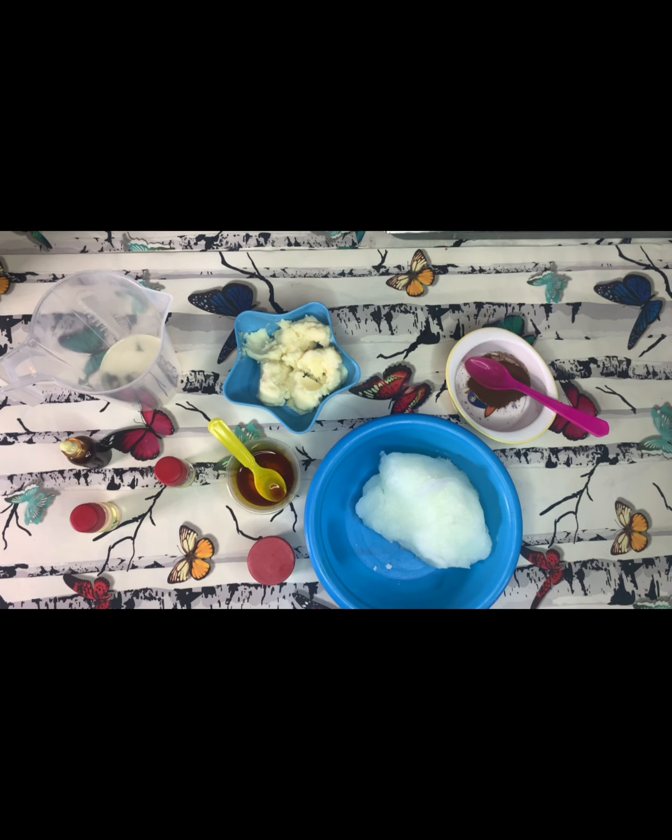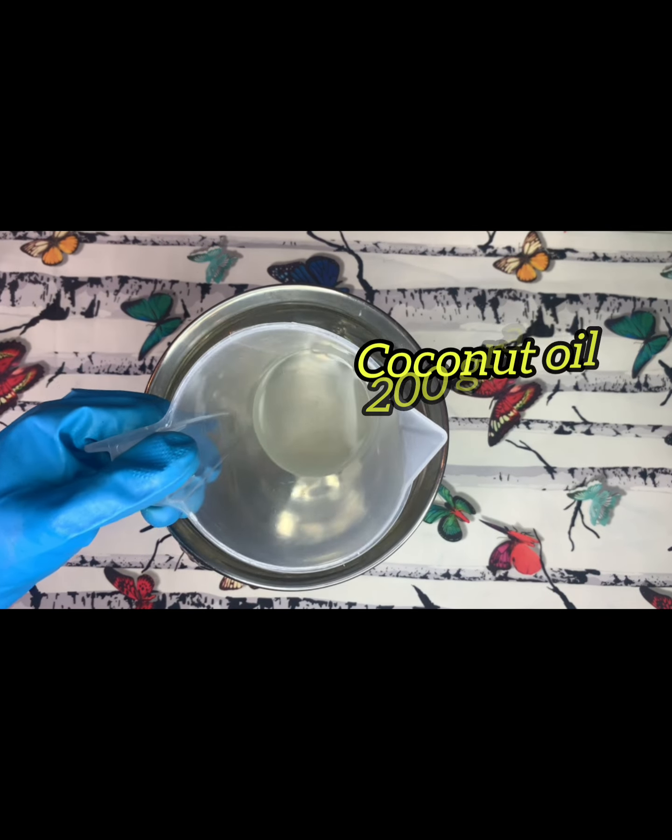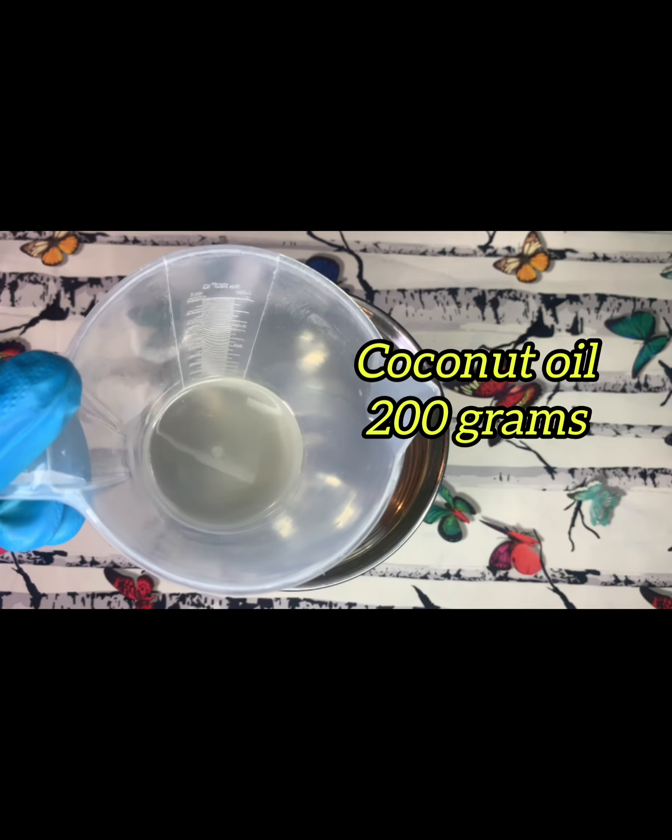Over here are the ingredients we'll be using for this project. They are displayed here on my work table. Here is my coconut oil — I'm making use of 200 grams.